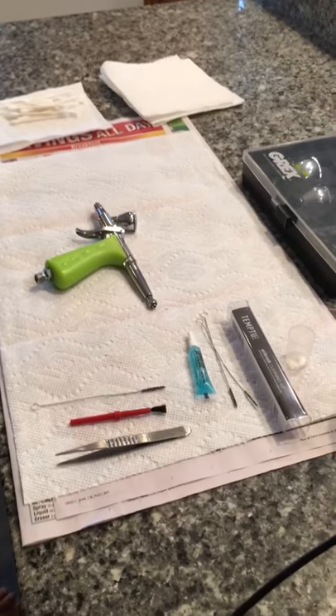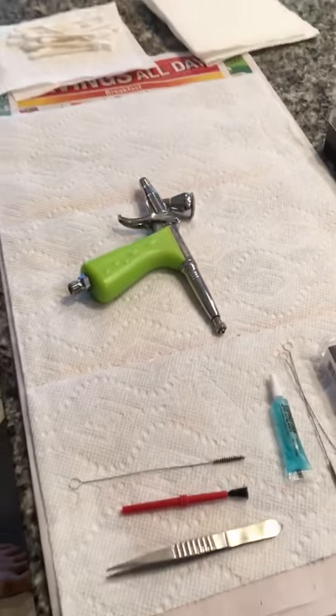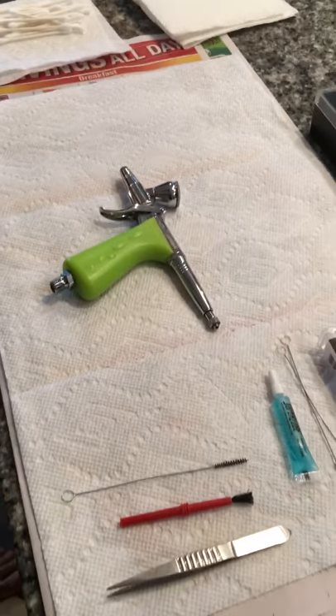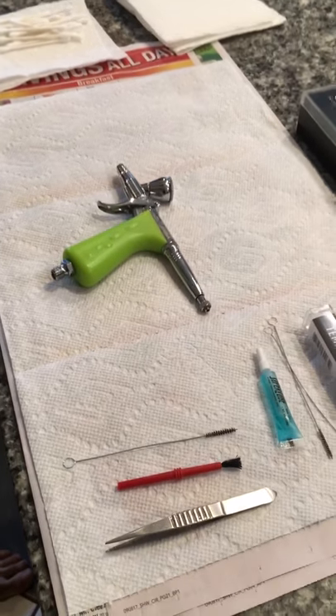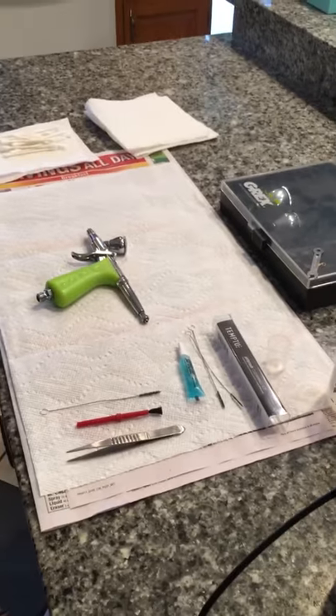Today Eric's going to show us how we clean the airbrush gun. This is the Grex Tritium TG3 — that's what I use to airbrush because it's the only gun that I don't have any problem getting my Temp2SB to go through. This is his setup before he cleans.